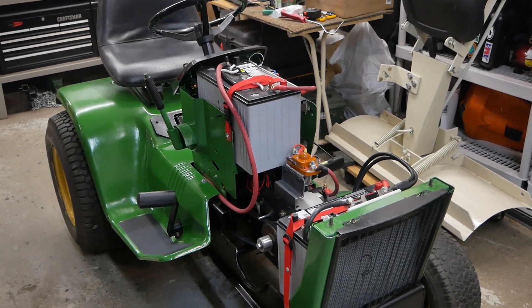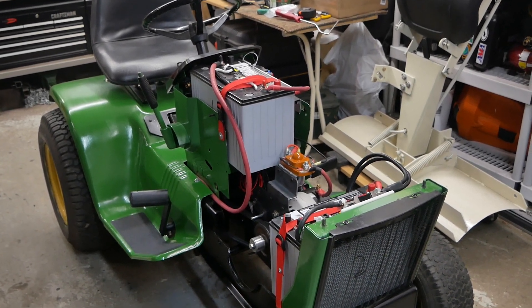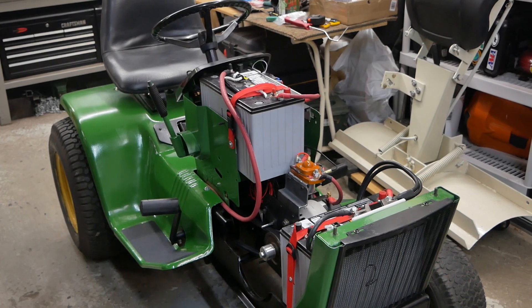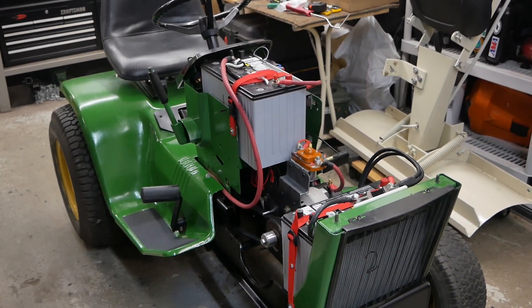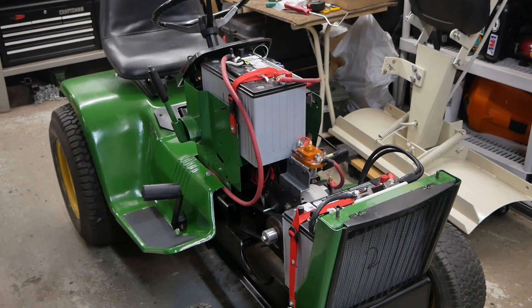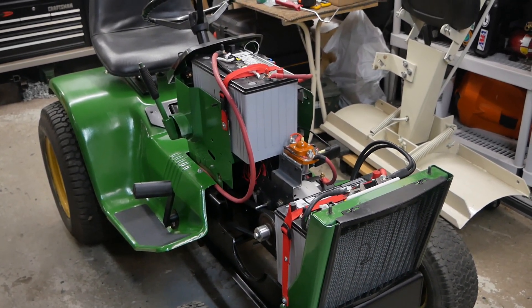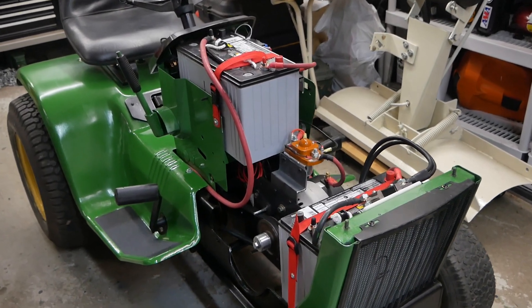First of all, this is a John Deere 214 garden tractor. The electric motor has been installed and replaces the internal combustion engine. This is a 13 horsepower, either 36 or 48 volt DC motor.